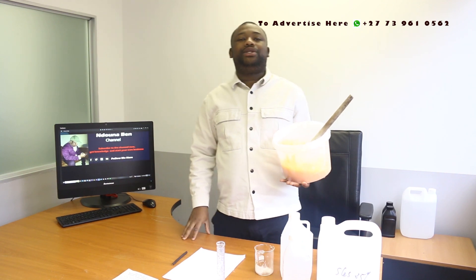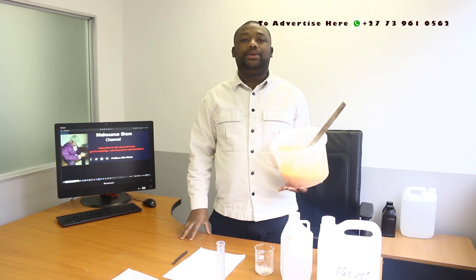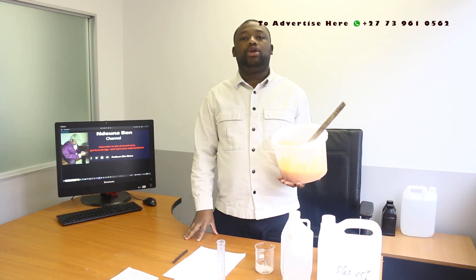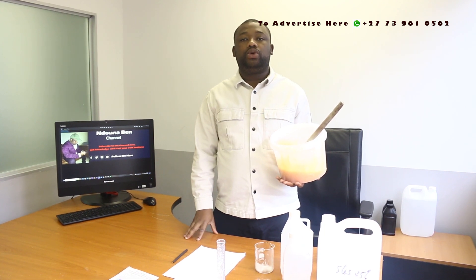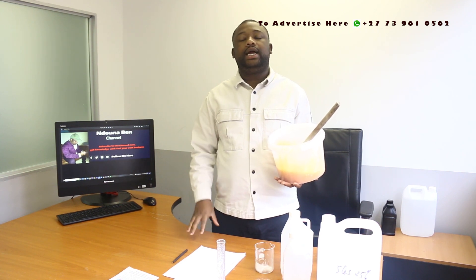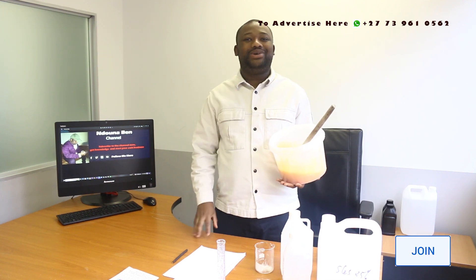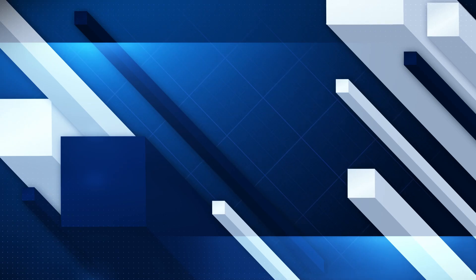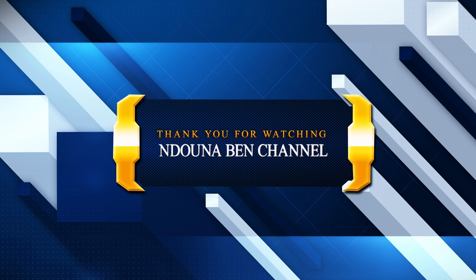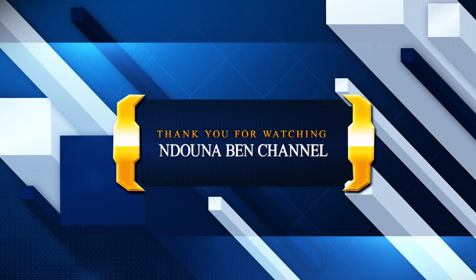Thank you guys for watching. Make sure that you subscribe to the channel — remember that there is a lot to learn from here, and I want you to be part of the learning journey. Consider getting the book — there is a link in the description box, just click on it to access it. Thank you guys for watching, make sure that you subscribe to the channel, and see you on the next video.